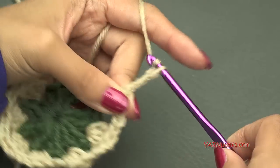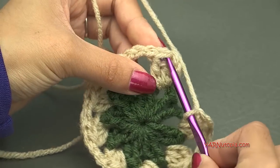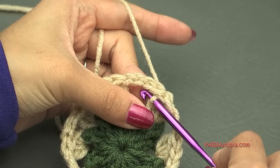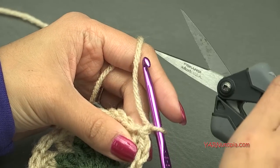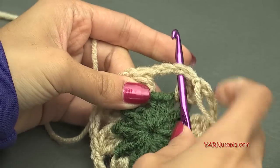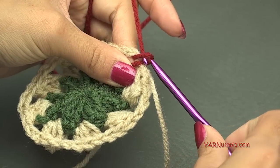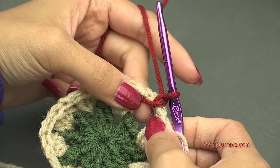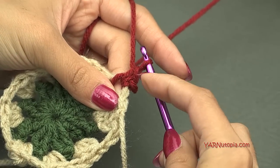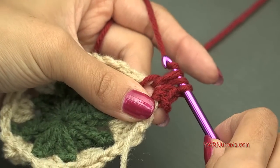Just finishing this round — chain 3 and then slip stitch to the beginning cluster stitch. If you're not changing color, slip stitch into this chain 3 space, chain up 1, and go on to round 3. But I'm going to chain 1, cut my yarn, pull it through and pull tight. Then start this next round in any chain 3 space — pick up my new color, hook that on and pull through, then chain up 1. Now in the same space we're going to make a series of stitches: a single crochet — go in, yarn over, pull through, yarn over, pull through 2 loops. Then a half double crochet: yarn over, go in, yarn over, pull through, yarn over, pull through all 3 loops.